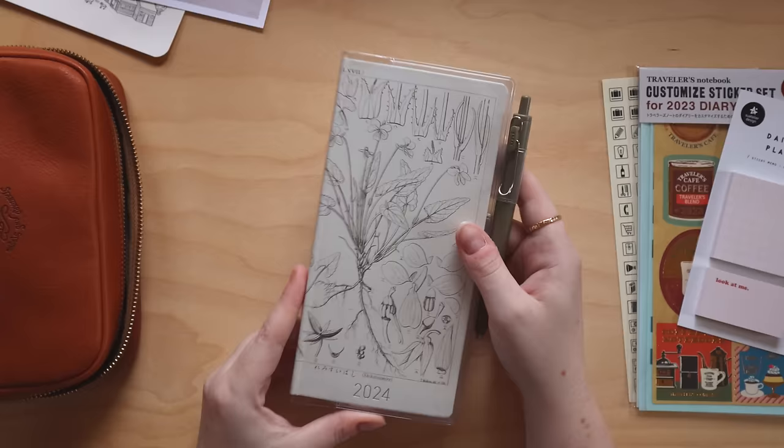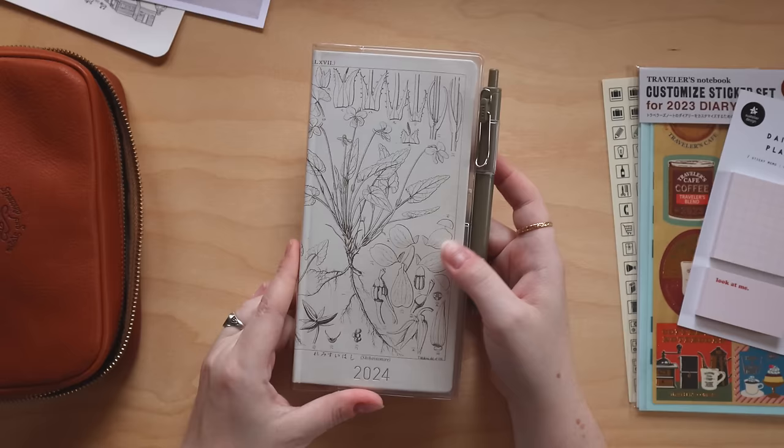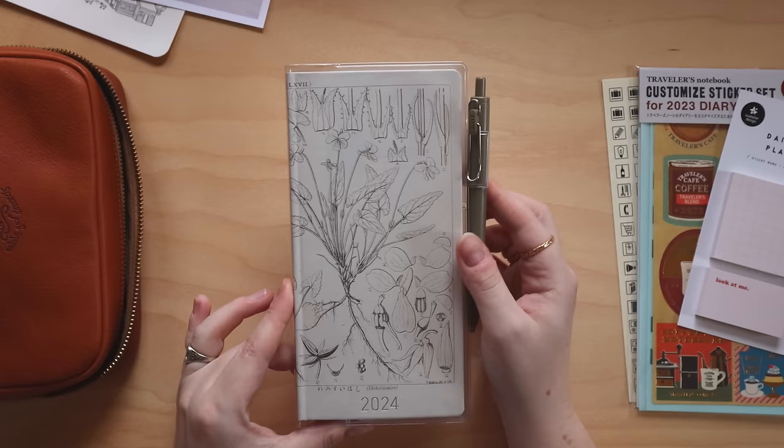And that is the plan — that's how I'm thinking of setting this up. Super simple, but I think it will be really effective for just planning and organizing my life, which is how I want to use this book in the coming year.